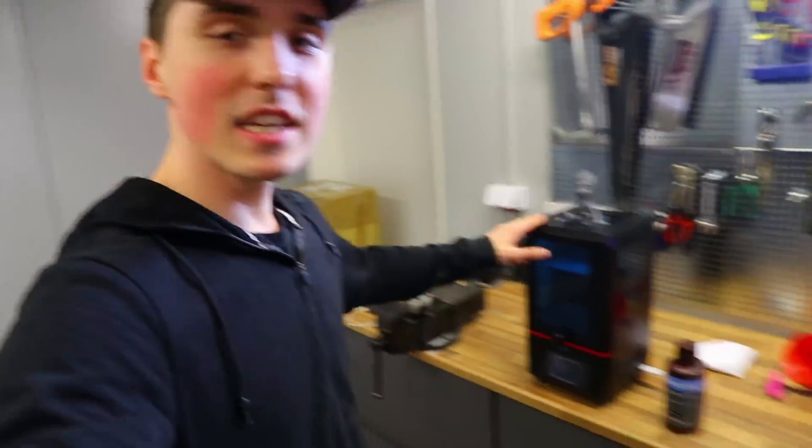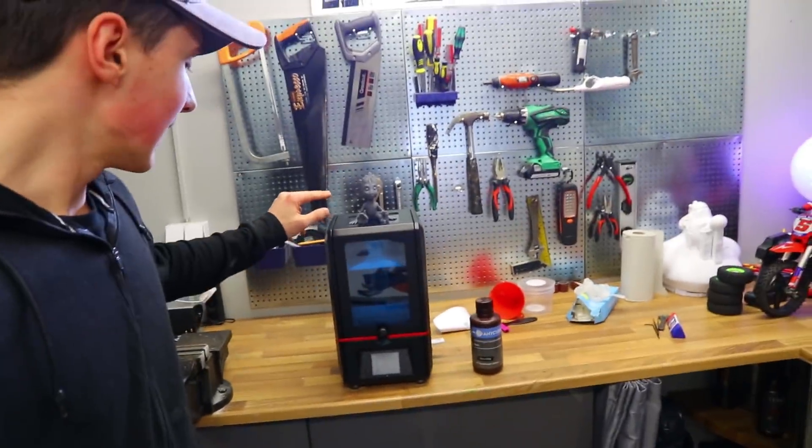For today's video I really wanted to cover this because I was starstruck when I saw the finish of it. I received the Anycubic Photon DLP 3D printer. Let me tell you a few things about DLP.